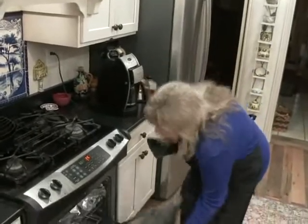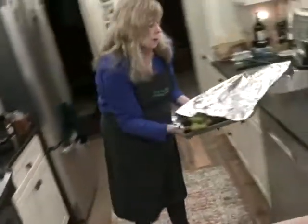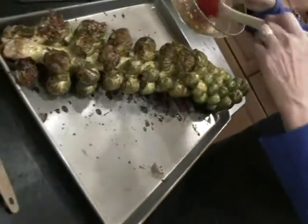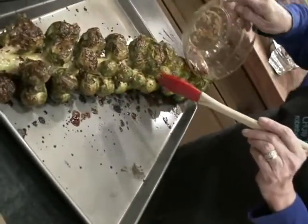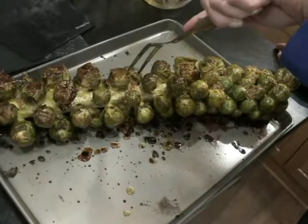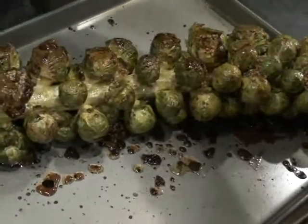One more time — flip this over one more time. I'm going to use up the rest of this balsamic glaze and just pour it on at this point. Check for tenderness. Oh yeah. Another 10 to 15 minutes, just to make sure.